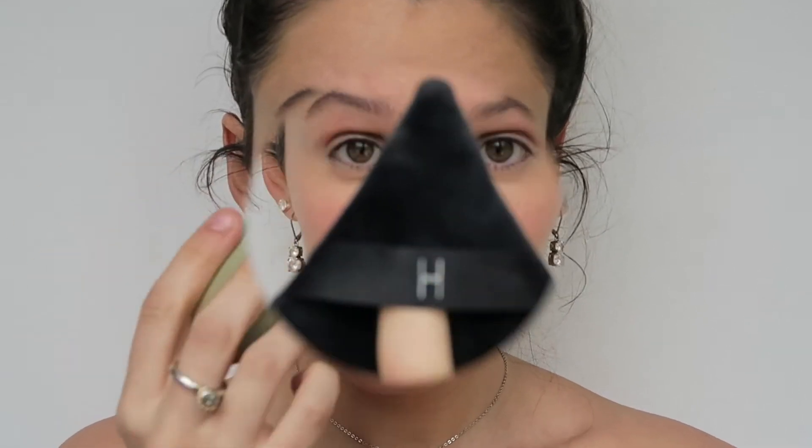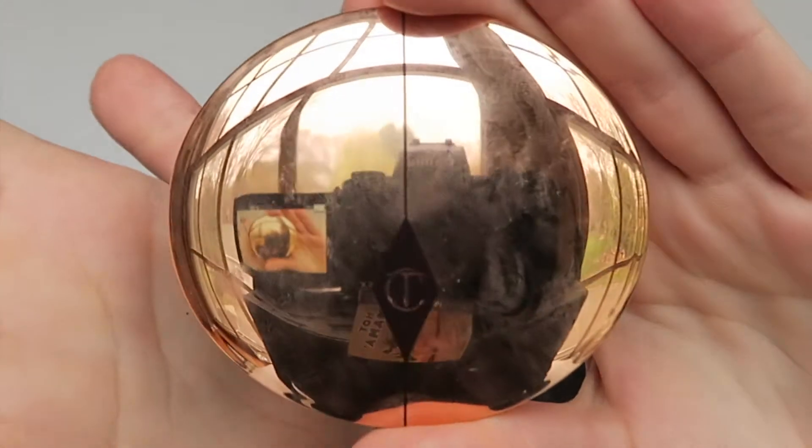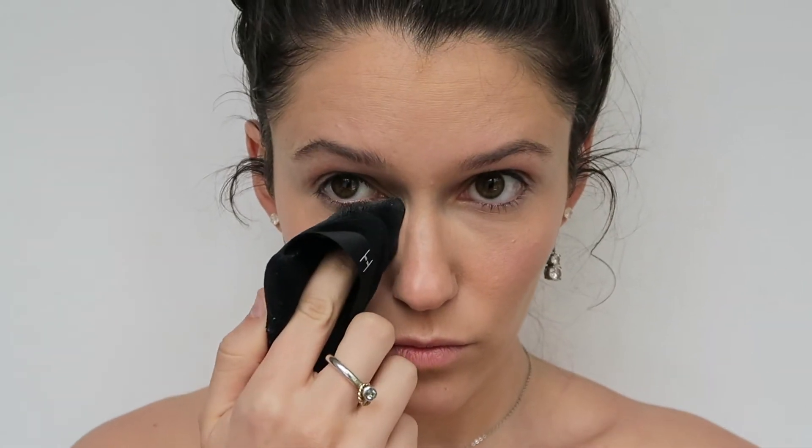Then I use the same method with a cream blush. Next I use this poof from LH Cosmetics to apply the Charlotte Tilbury Airbrush Flawless Finish Micro Perfecting Powder in Fair — aka the biggest mouthful of a makeup name ever — and I apply this under my eyes to set my concealer and to my problem areas where I'd have a little oiliness or possible creasing in my foundation.